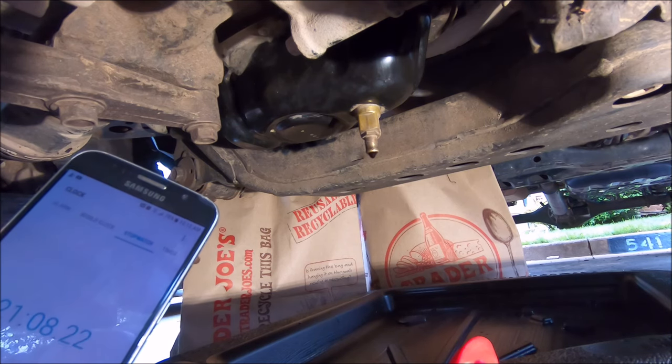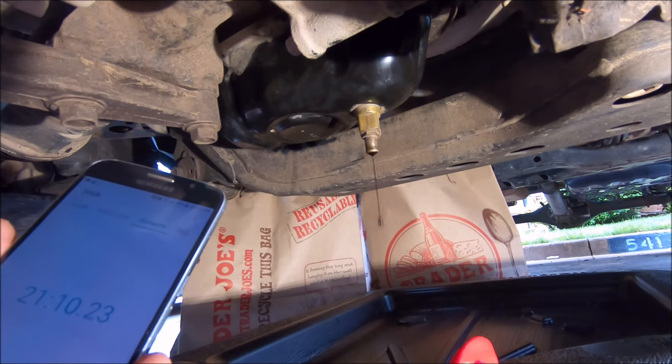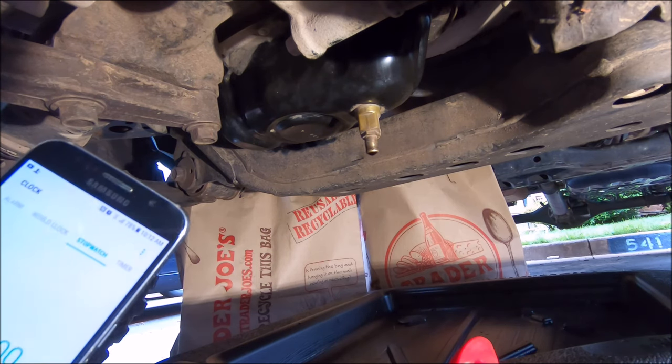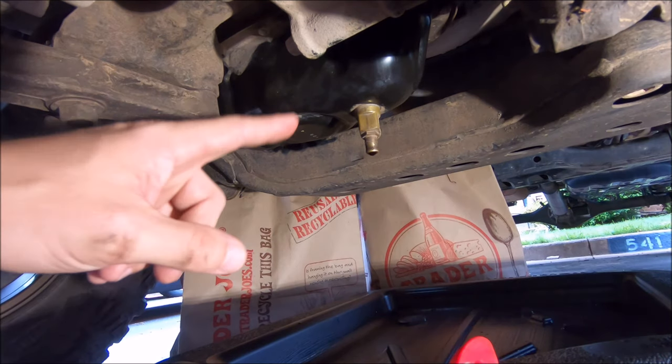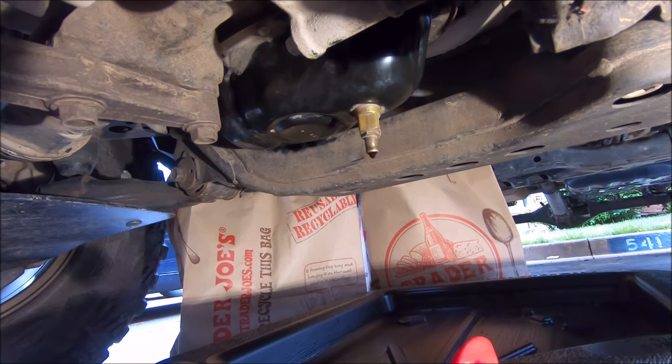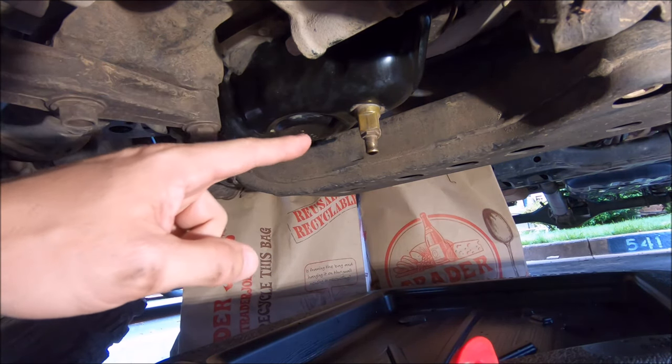21 minutes — that's longer than I thought, because usually I just let it drain and go inside and do stuff. But I've literally been sitting out here timing it, and that's a bit surprising. I'm really curious to see what the new F133 is going to drain at.